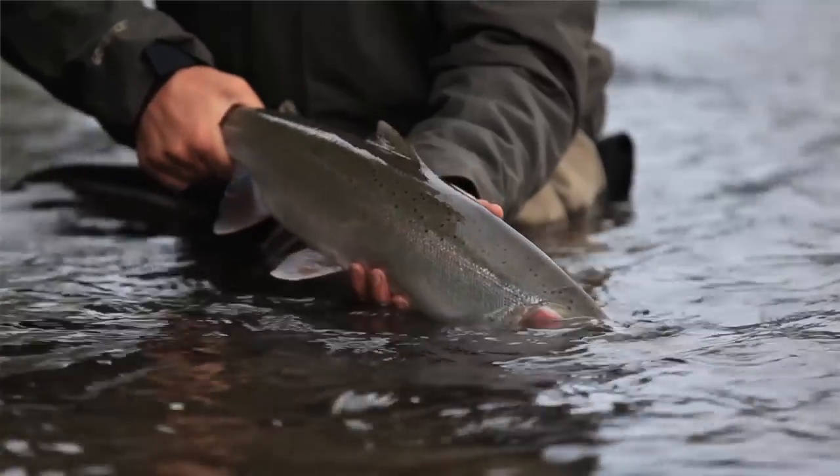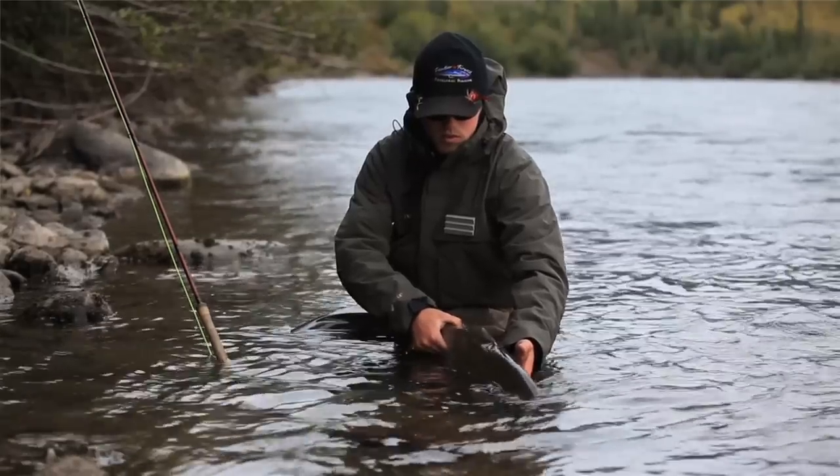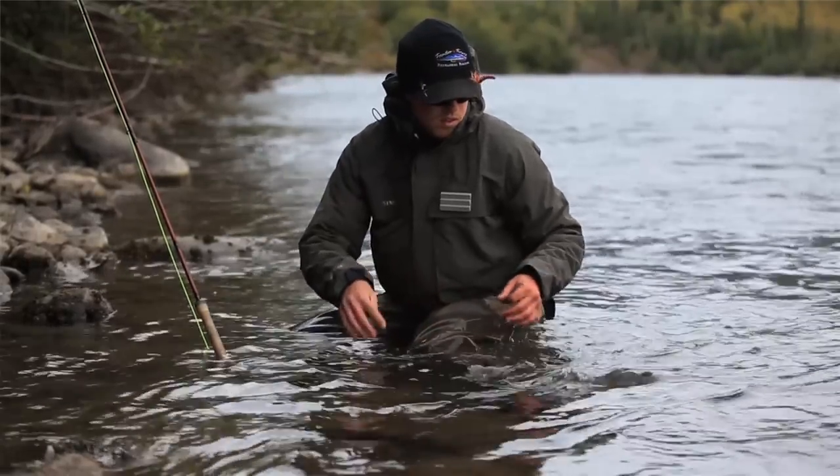Hi, I'm George Revell, one of the rod designers here at Red Truck Fly Rods. I'm often asked, how can you catch more steelhead? Aside from releasing more steelhead, the one thing that comes to mind is varying your technique.